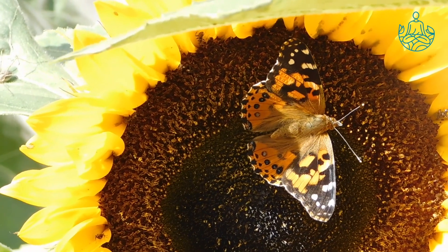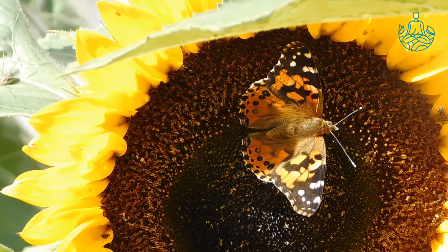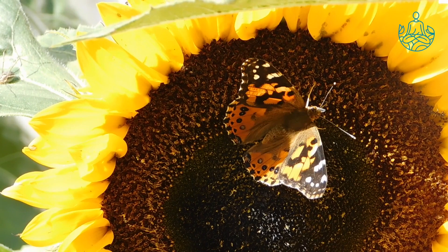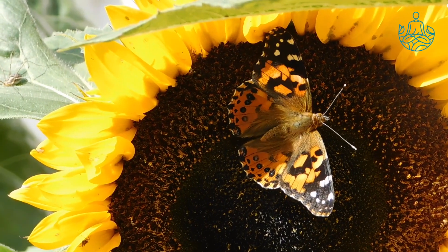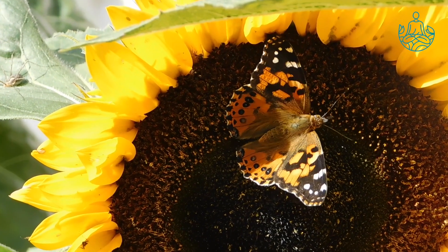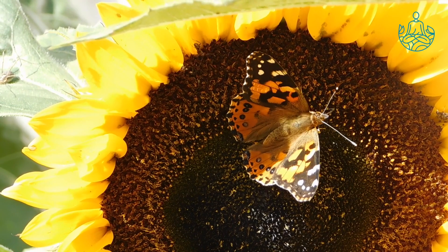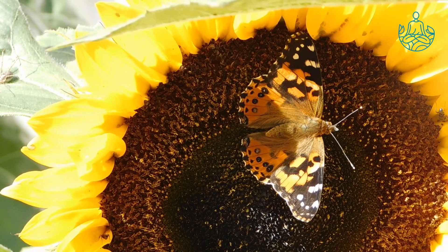Take a deep breath through your nose. This time, pay attention to the air as it comes in through your nose. Exhale all the air also through your nose. Pay attention to the air as it goes out. Take a deep breath through your nose. Exhale all the air also through your nose. One last time — inhale through your nose, bringing all that fresh air to your lungs. And breathe out, feeling calm and relaxed.